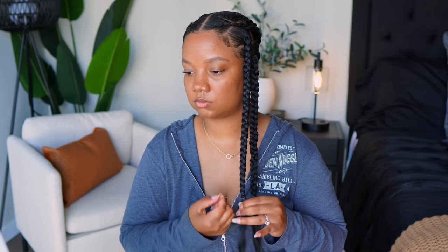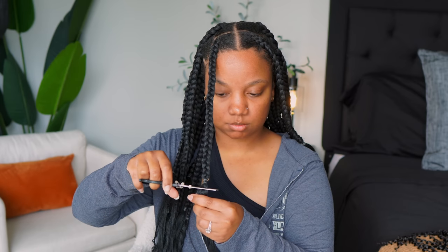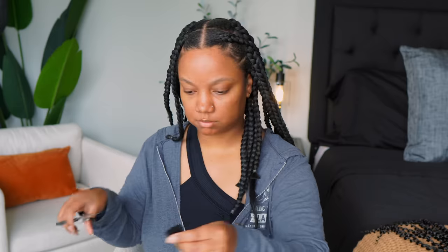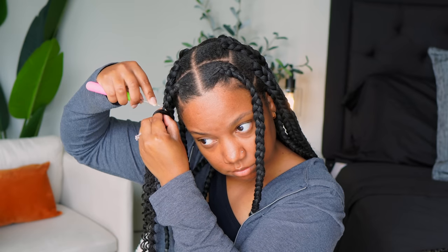Once I braided basically the length of my hair and then added maybe another inch or two, I rubber-banded it. This is how I'm looking after rubber-banding everything. I wanted this look to be a lot shorter, but I would have had to cut off my hair — that was not happening. I was nervous about cutting this hair and keeping the rubber band on to make very blunt cuts, but I thought, if I don't like it, I can take it out. So I went ahead, cut the excess hair off, and made my braids nice and blunt.